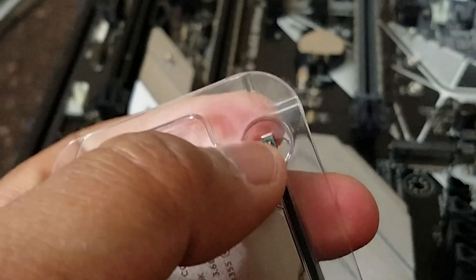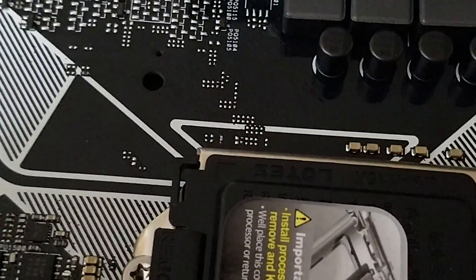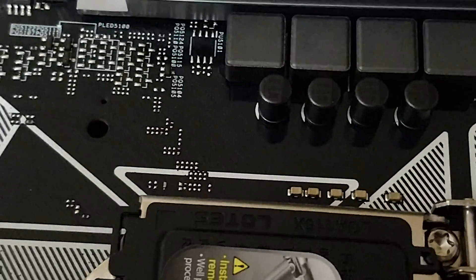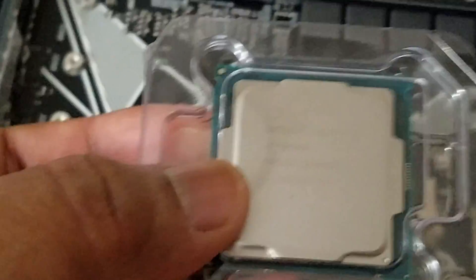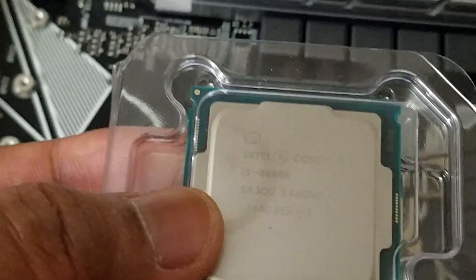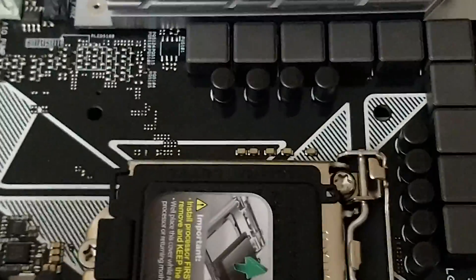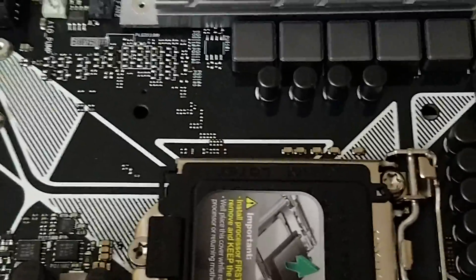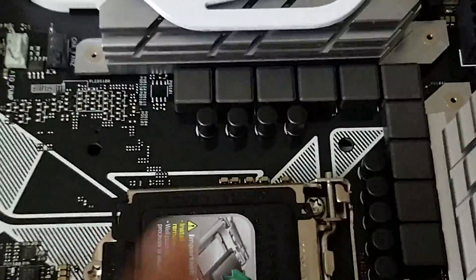We have to be careful with handling — hold the CPU at the sides. There's an arrow on the CPU, and there's a corresponding arrow on the motherboard. No matter what motherboard you use, you align these arrows. The arrow is on the left-hand side of the motherboard, so we will align our chip with this and simply place it without forcing anything.